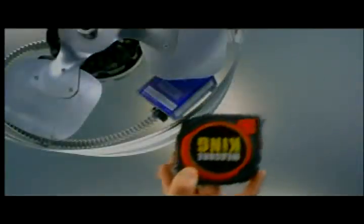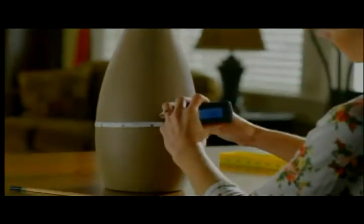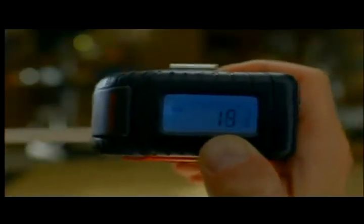With the Measure King, you also have the option to use traditional measuring tape. But instead of the ordinary metal tape that crinkles when bent, the Measure King uses a new flexible nylon tape that can bend around objects. You can measure pillars, people, anything that's rounded. You can read the measurement right off the tape or off the digital display.